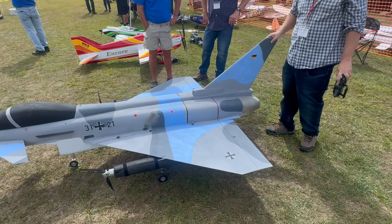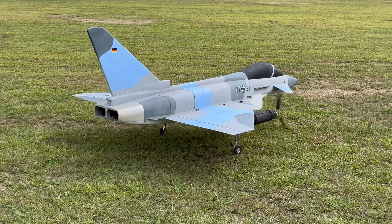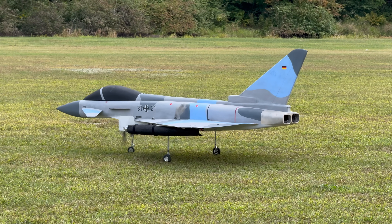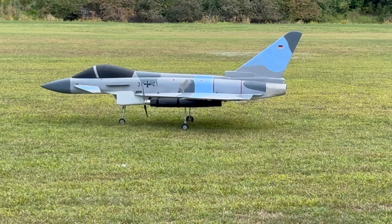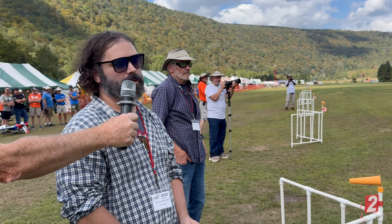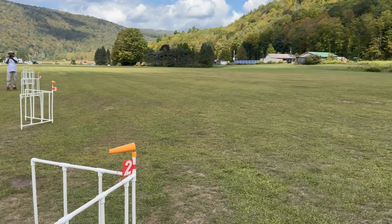This is a big scratch-built Eurofighter, built around 2013. It's the first year he took it to a meet. It used to be hand-launched, but the dad has since been retired from hand-launching duties and it now has gear. It weighs about 15 to 16 pounds and has two kilowatt motors.